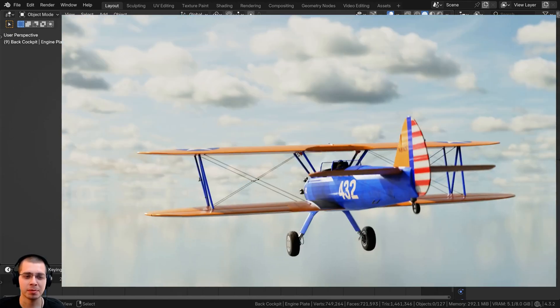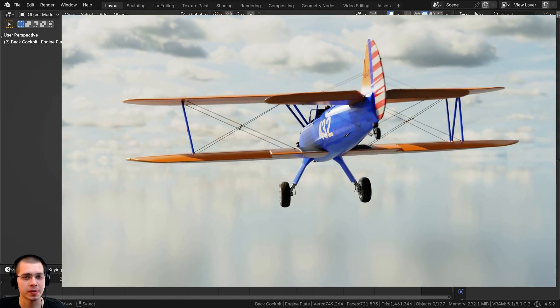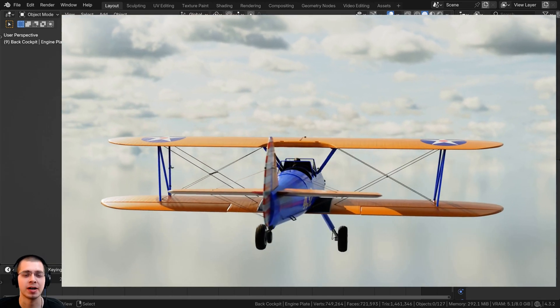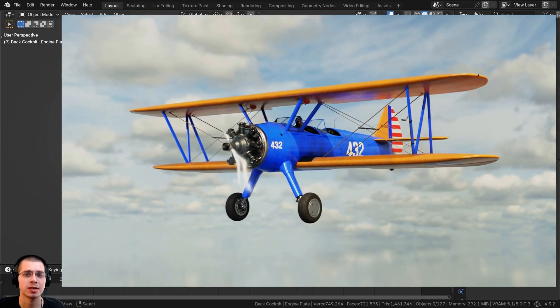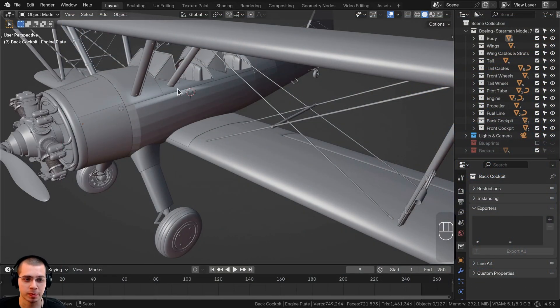Welcome to part 14 of this biplane tutorial series where we're creating this Boeing Stearman Model 75. If you haven't seen the other parts, you can check out the tutorial playlist with the link in the description. In this part, we're going to be hand texture painting some bolts and some details all along the metal body.